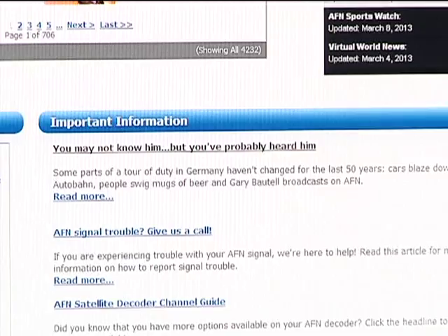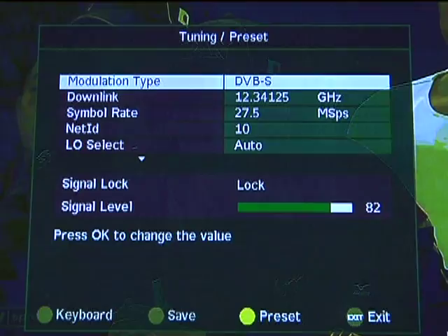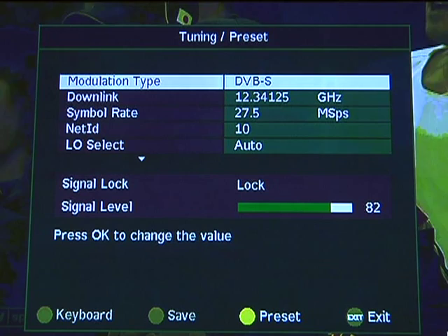On models D9834 and D9835, select the menu button on your remote. From the main menu, enter the preset LNB. Make sure the settings are as follows.